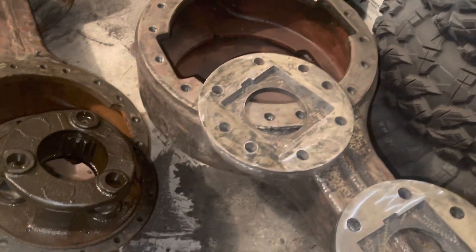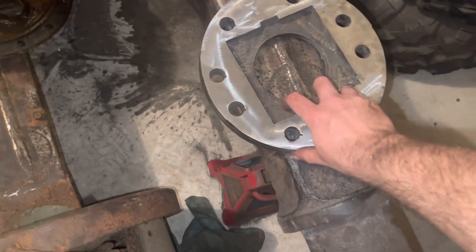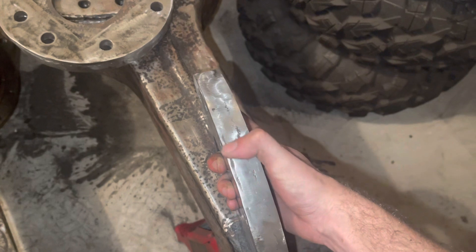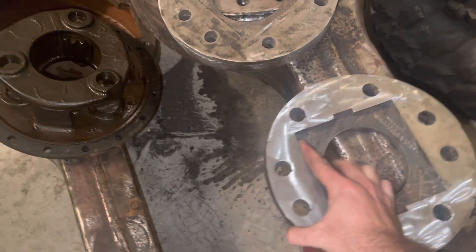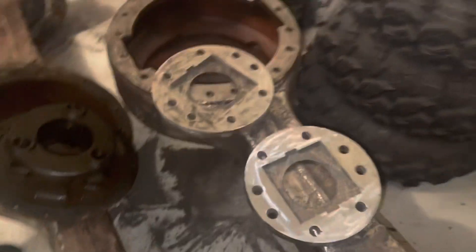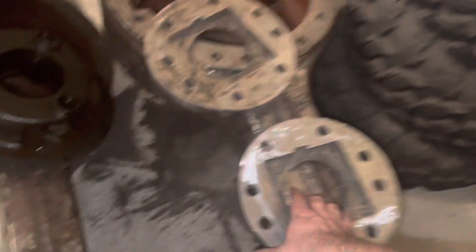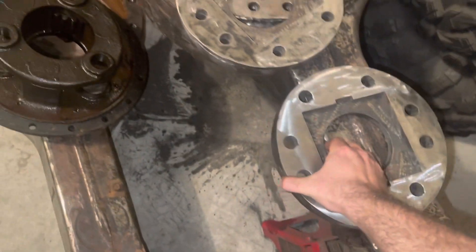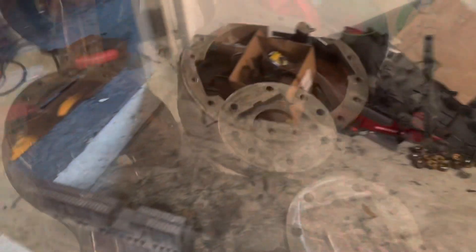My grinding wheels are kind of done but this one came out very nice — still gonna edge it a little better. Johnny's here in the vlog — tell the people how they're coming. Looks like you'd buy them right from a CNC factory.